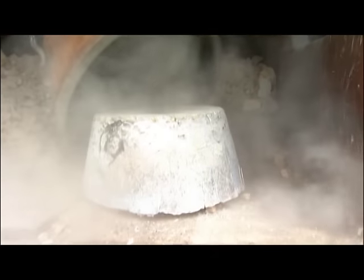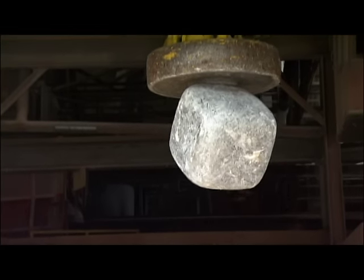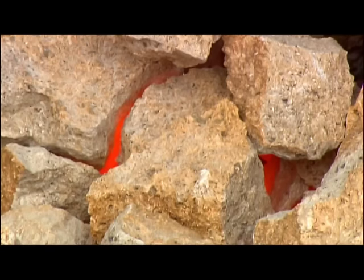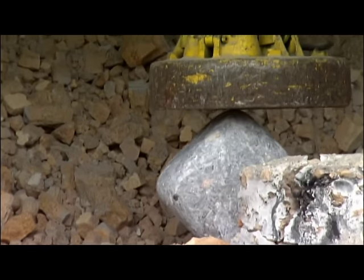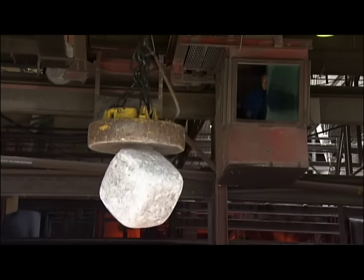24 hours later, the abrasive minerals have hardened, so they bring in the wrecking ball. It cracks open the hardened mix, which is still quite hot at the core. They drop the ball repeatedly to break up the hardened minerals.